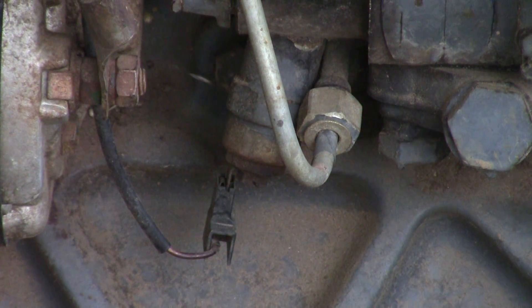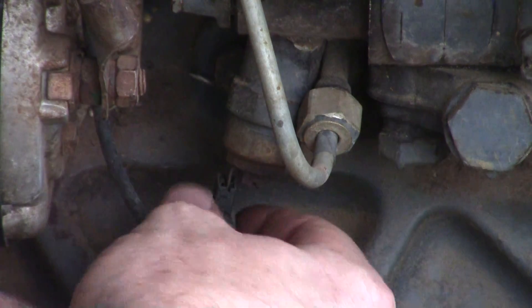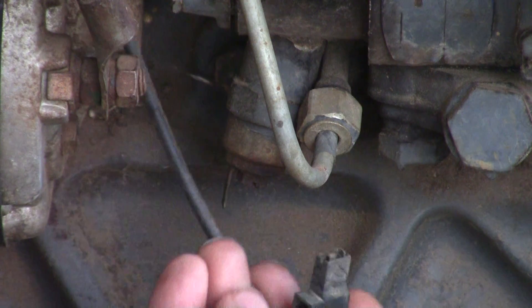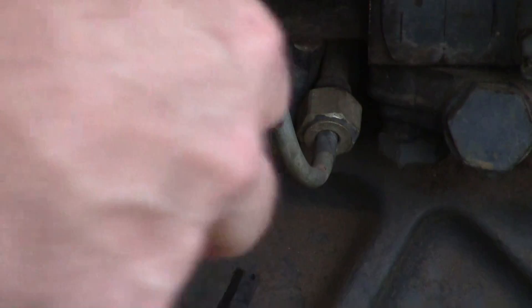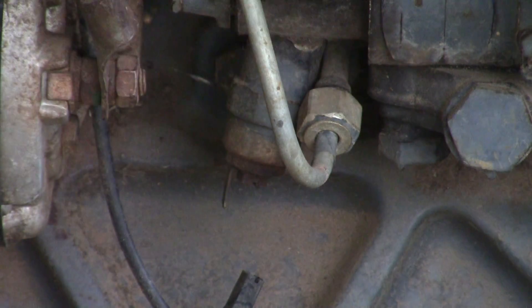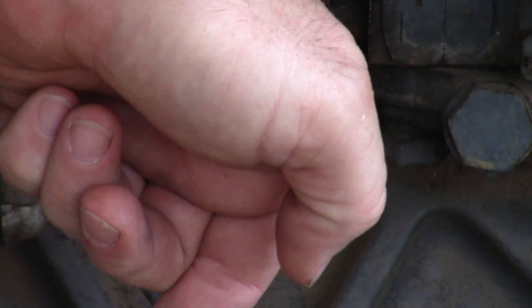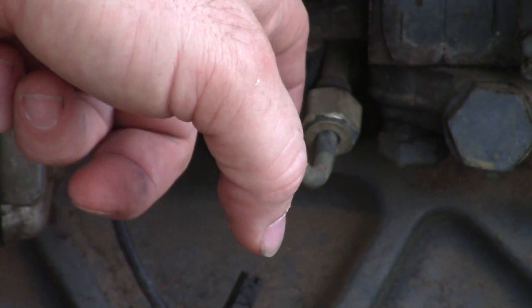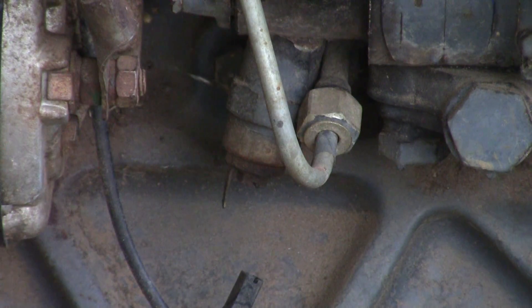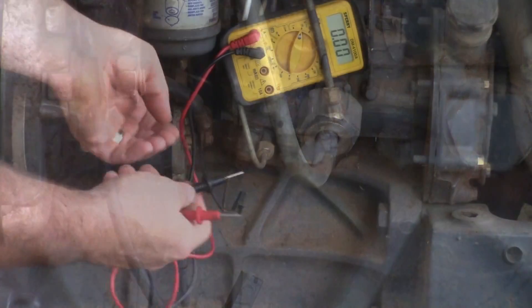What you've got is a one-wire deal and it's pretty much self-grounded. When you turn the switch on, it sends power to the solenoid — it's like a plunger that sucks in, and it's spring-loaded, so when you take the power off it shoots back in. See if I can get you in the shot.